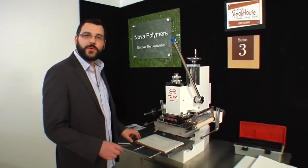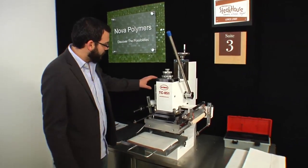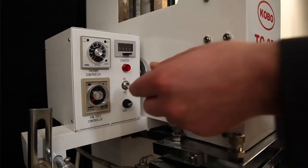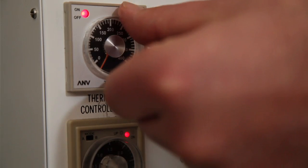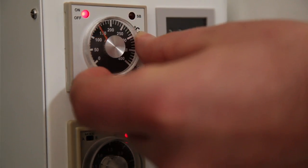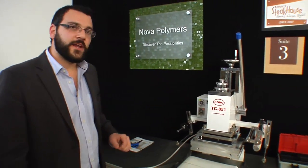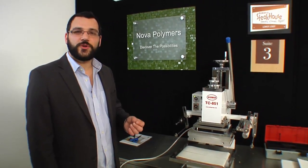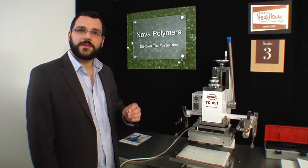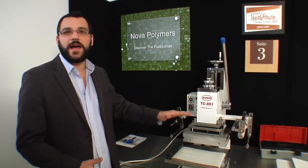Before we mount the pad we have to turn the machine on and let it get up to temperature. We're going to come over to the power box, flip the switch to on, and set our temperature. We're going to run it up to approximately 180 degrees and wait for the machine to come up to temperature before we put it on there. It's a heat transfer tape so it's really important that the machine is nice and warm before you try to mount it and make that contact between the platen and the pad.